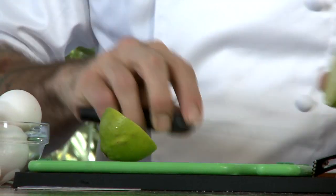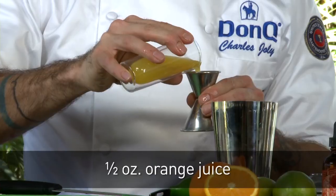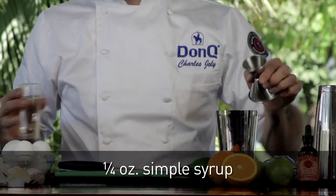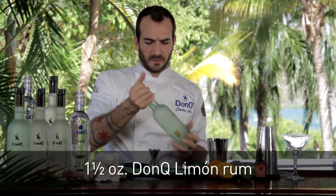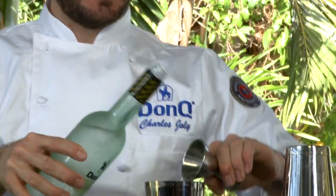We're going to start off with a little bit of fresh citrus — some lime — and squeeze three quarters of an ounce. We're going to add a half ounce of orange juice, a quarter ounce of simple syrup, a quarter ounce of elderflower liqueur. And then the star of the show, the Don Q Limon. Now this is flavored with key limes from the Big Island, and it's going to be a great base to the cocktail.